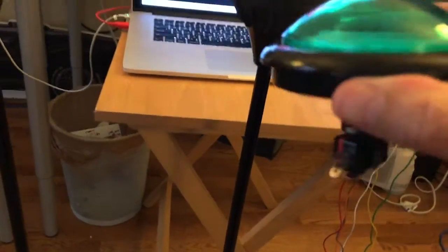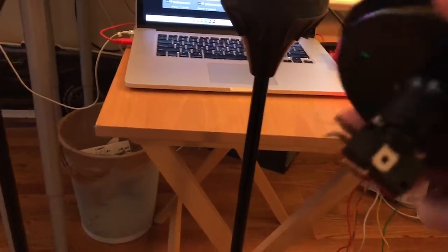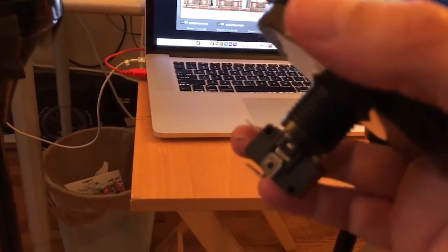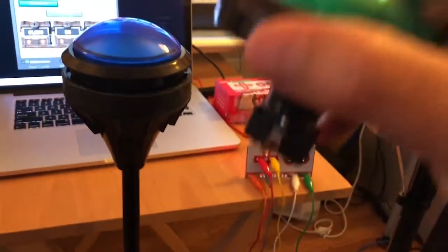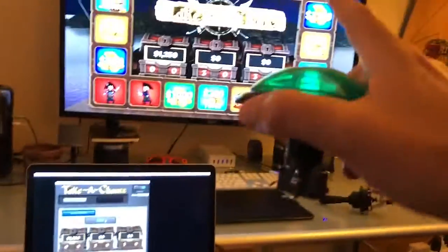These buttons are from SparkFun.com and also available on Amazon.com. You'll see little leads coming off each button — the bottom two leads are the ones you connect your two wires to. When you click the button, it sends a signal to the Makey Makey, which sends it to the software and makes the game react.